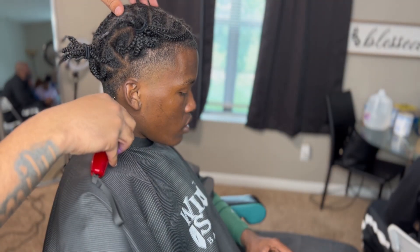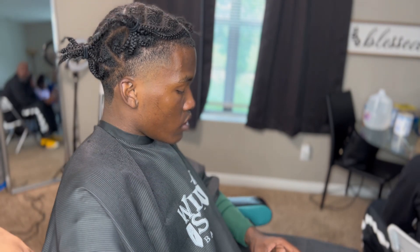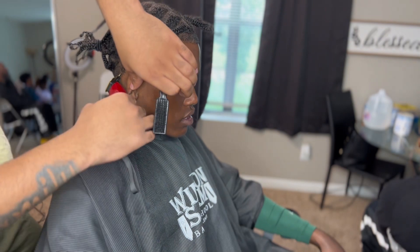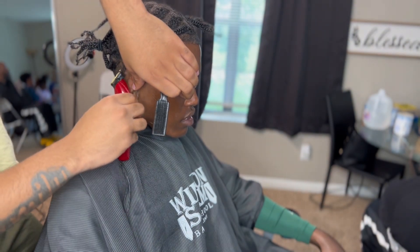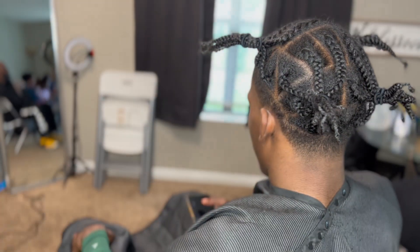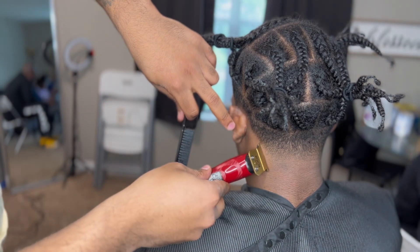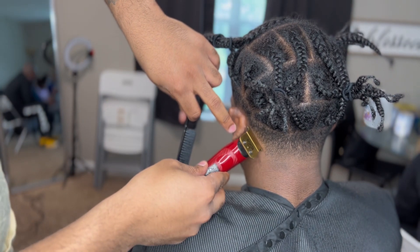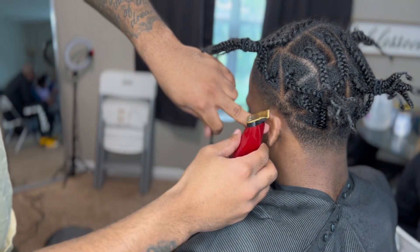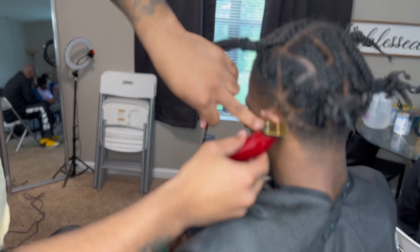For this video I did my hairline prep work off camera. I did both side tapers and then prepped the hairline so the holding spray has more time to sit on the hairline and secure. Now I'm going in hitting those back vertical bars and they're coming out icy, real icy. If y'all think this cut is coming out pretty good, make sure y'all get down in the comments and let me know.